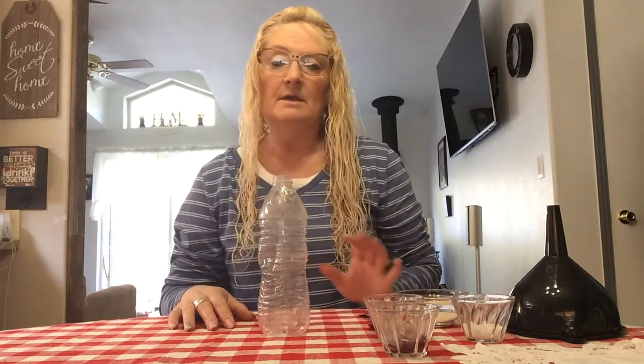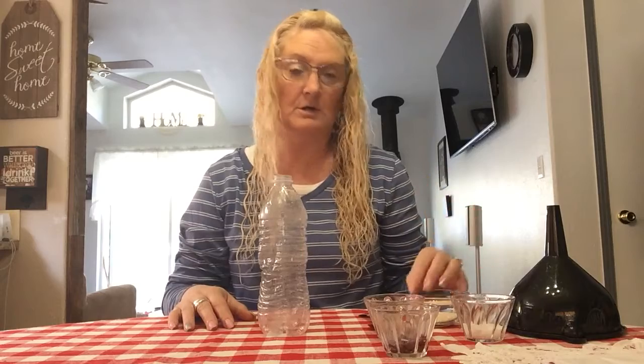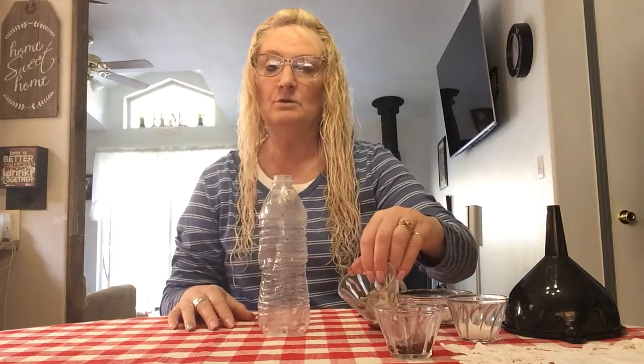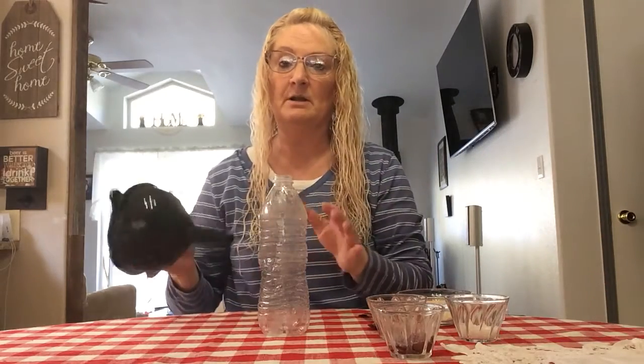The items you're going to use are ones you probably already have in your cupboard. I have some rice today, some rock salt, my beans, and a few little river rocks. First, I'm going to put my funnel in.